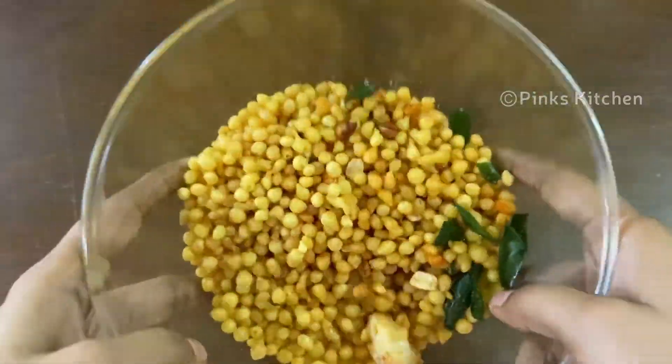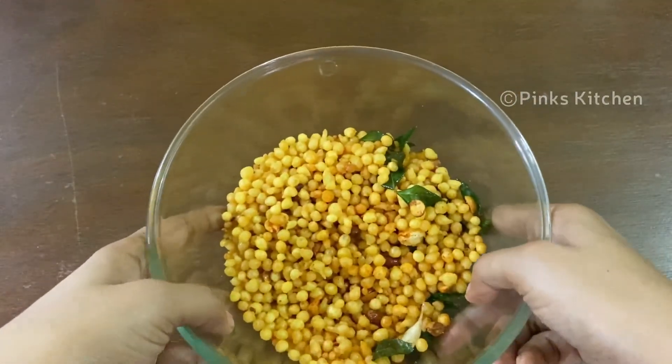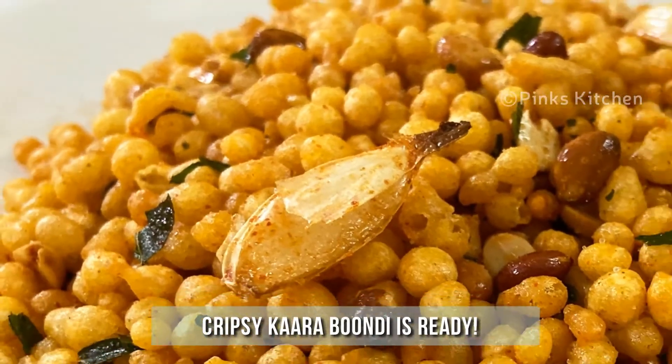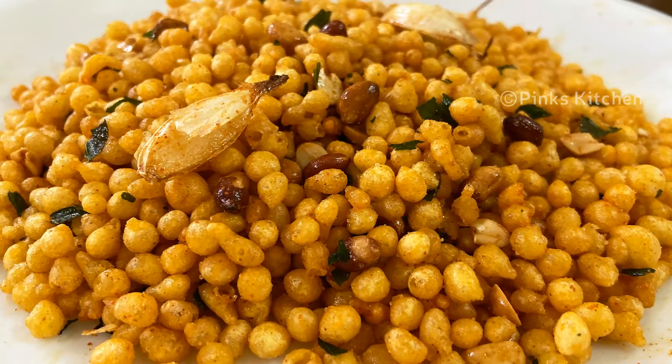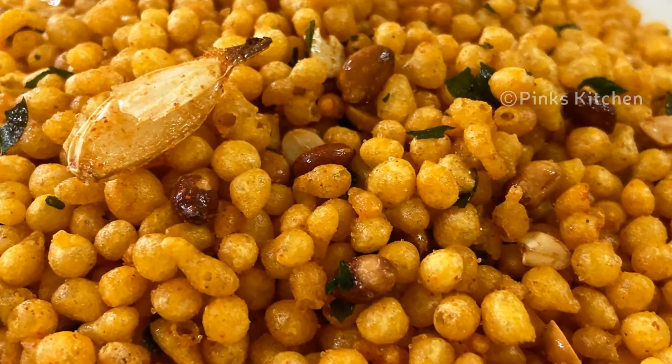You will enjoy this with a cup of tea, with family and friends. This is a very easy and healthy recipe. Try the recipe and tell me in the comments.